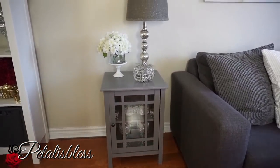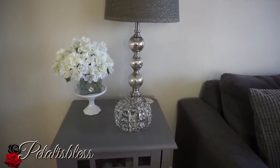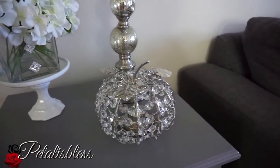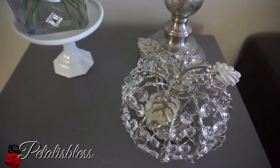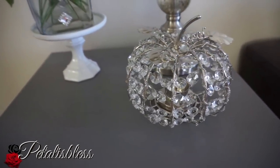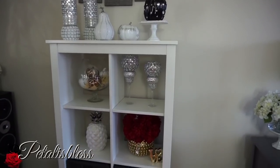Over here I have another end table — this one I got from Walmart. The lamps I also got from Walmart, and the flower arrangements I made. And look what I have here — one of the blinged-out pumpkins from Home Goods in America. This pumpkin was gifted to me by the Glamorous Penny Pincher, and I love it! We can't get them over here in Canada.